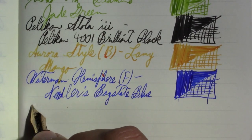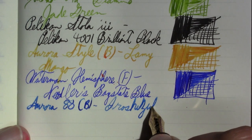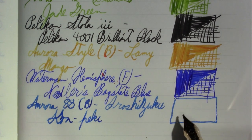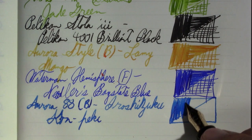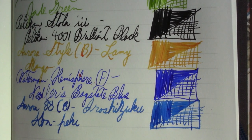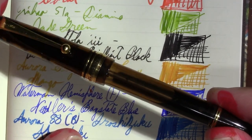This is an Aurora 88 with a broad nib. I'm almost through this bottle of ink — it's Iroshizuku Kon-Peki. I've been focusing on writing down certain bottles of ink. This one seemed low enough that a few more fills and it could be gone, which seems totally worth it. Fewer bottles of ink — I don't know if I want to become an ink minimalist, but definitely an ink-smallest, because the number of inks I have is ridiculous.